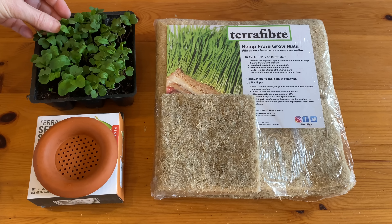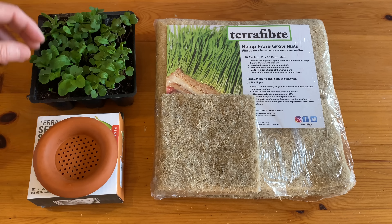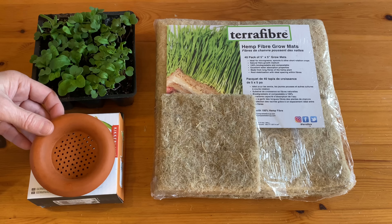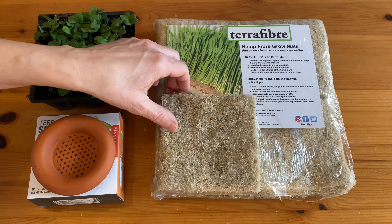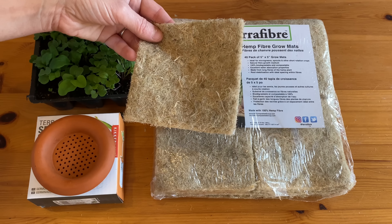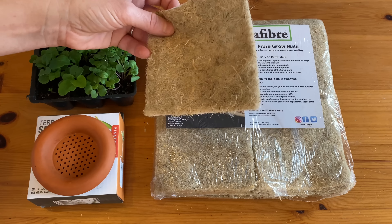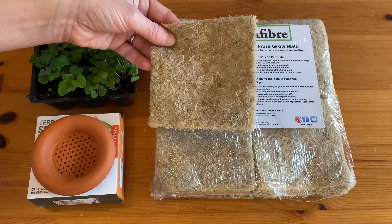There are so many ways to grow microgreens. You can use trays, pots, or containers filled with pre-moistened potting mix. I also like to start microgreens in my terracotta seed sprouters — a great way to grow them on a windowsill. Or you can use grow mats, an easy and mess-free option. Today I'm using these hemp fiber grow mats, which are five by five inch mats that can be placed in a tray together or cut to fit any sized container.